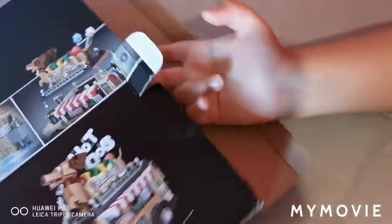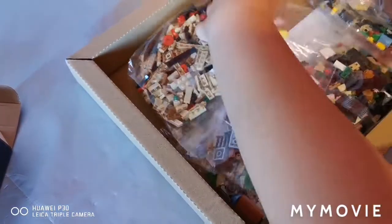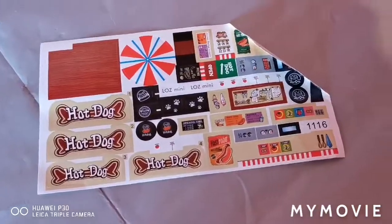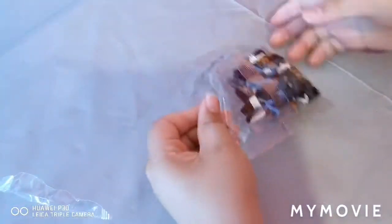We have a box, so we pop our finger in and we pull it. Let's show you everything that's in the box: eight bags of mini LEGO pieces, two instruction manuals and stickers, which are bent. Let's start opening up the bags now.